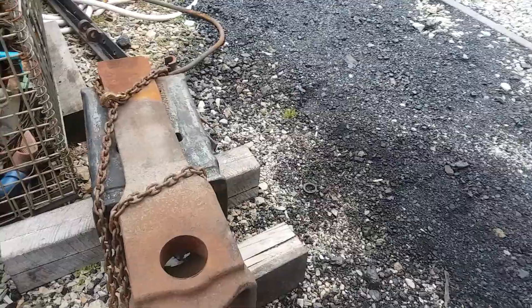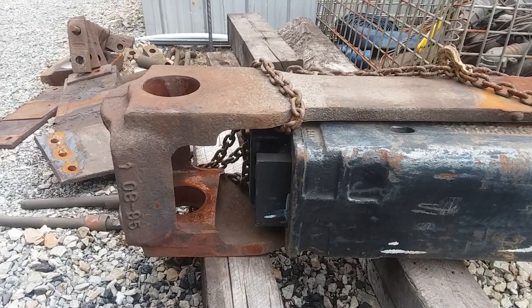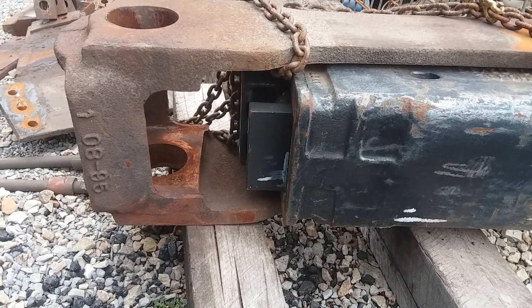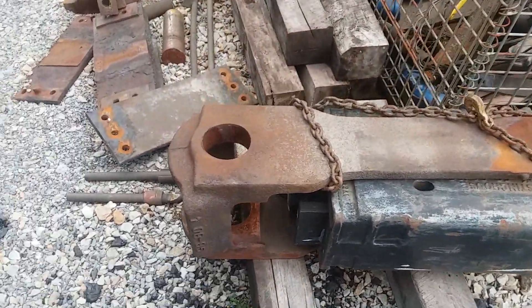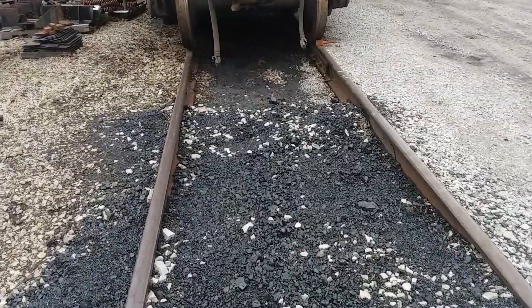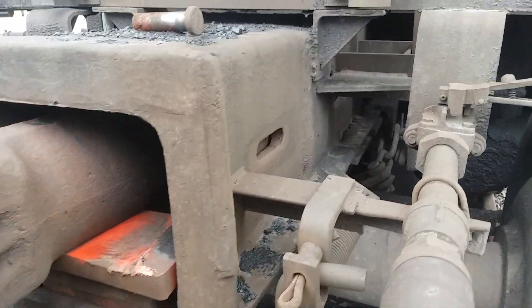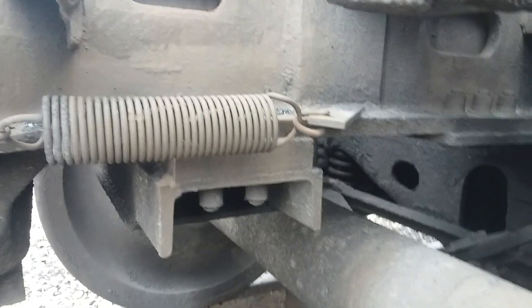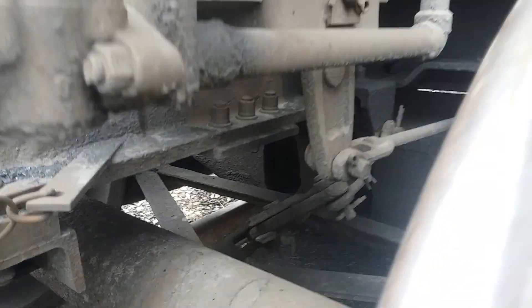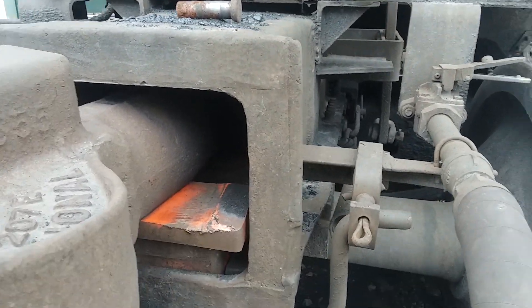Here's how the draft gear fits into that yoke. That's a new one that's going to go in the end of this car down here. Right in there, there's a steel follower plate that goes in. That whole assembly fits in there and is held in place with those plates, then huck bolted to the frame. The frame running back through there is called a sill, and this is a sill pocket — that's what it goes into.